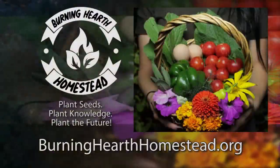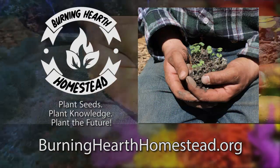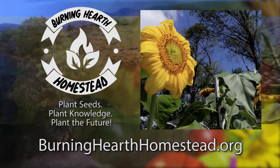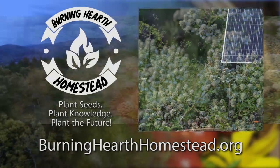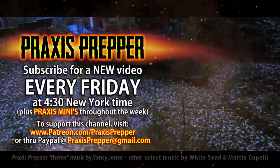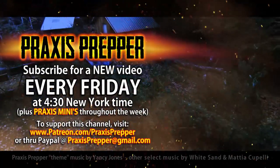This episode is brought to you in part by Burning Hearth Homestead, a nonprofit that aims to provide seeds, live plants, and education to the community both local and extended. Plant seeds, plant knowledge, plant the future. If you'd like to thank them for supporting this channel or find out more, go to burninghearthhomestead.org. Please subscribe and tune in every Friday at 4:30 New York time for a new video. If you'd like to support this channel, you can do so through Patreon or PayPal.